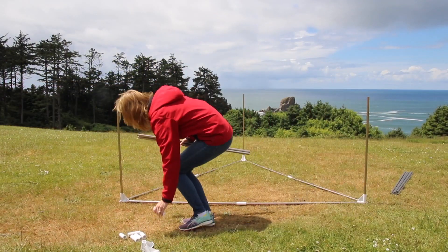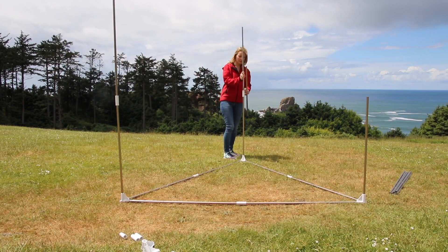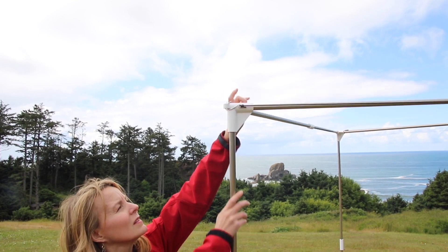Next, place the completed triangle frame on the ground and set up the six short bars at the three points of the triangle. Now complete the other triangle frame on top using connectors.